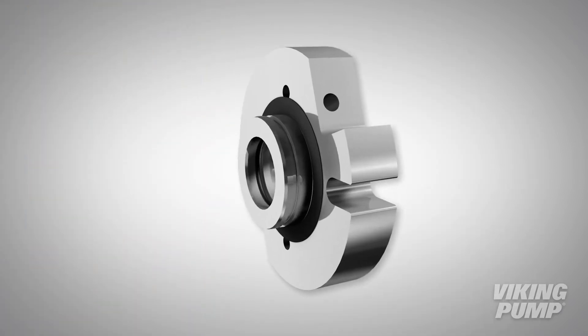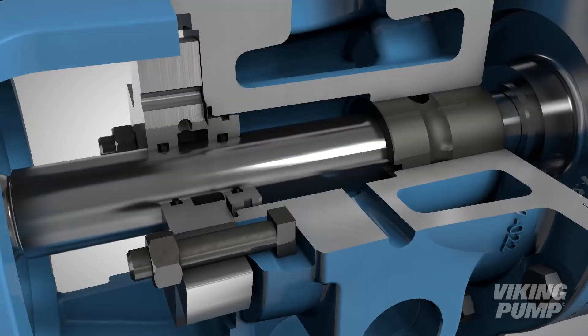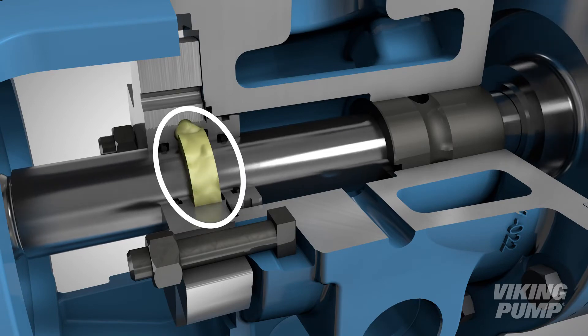Lubricant or grease is injected into the O-Pro Cartridge Seal through an access hole on the exterior of the seal. This grease fills the space between the two internal O-rings, lubricating the seal and shaft, ensuring smooth operation of the pump.